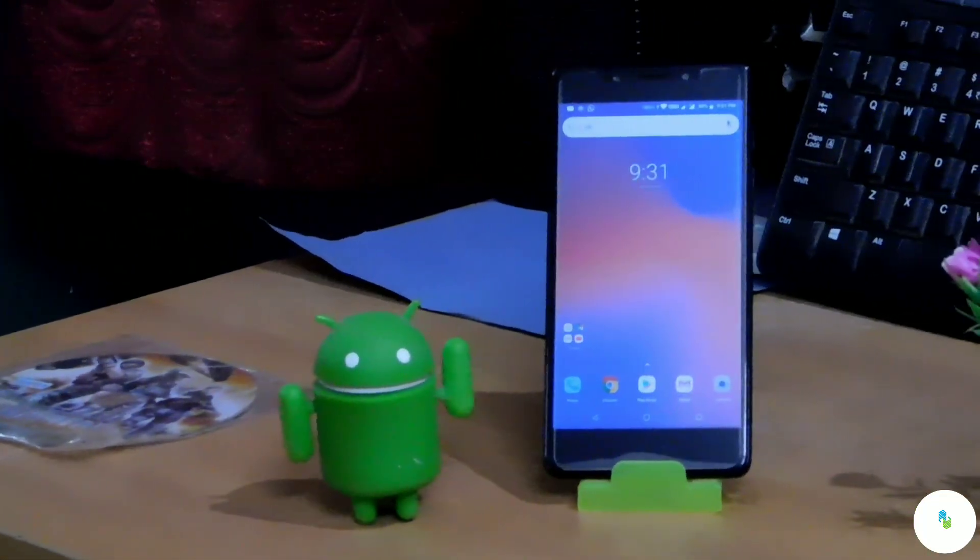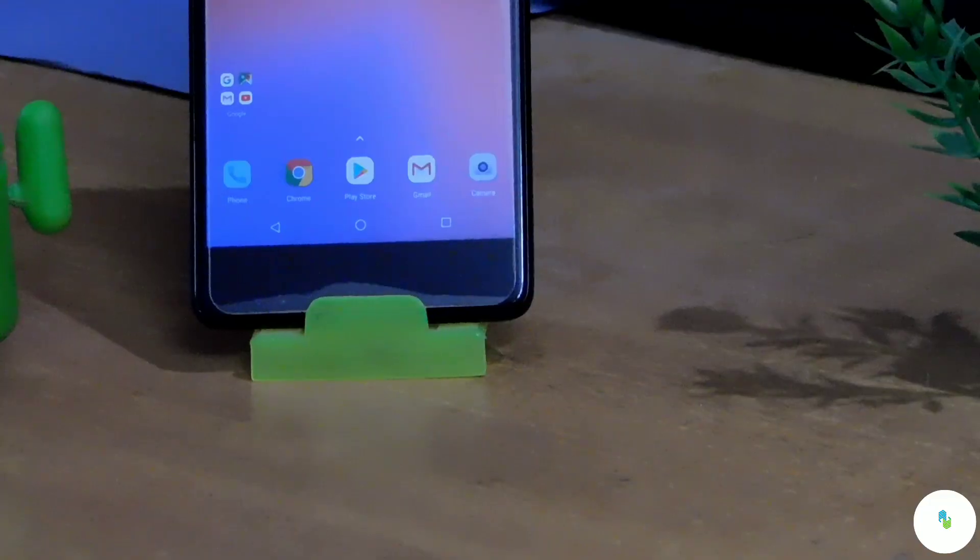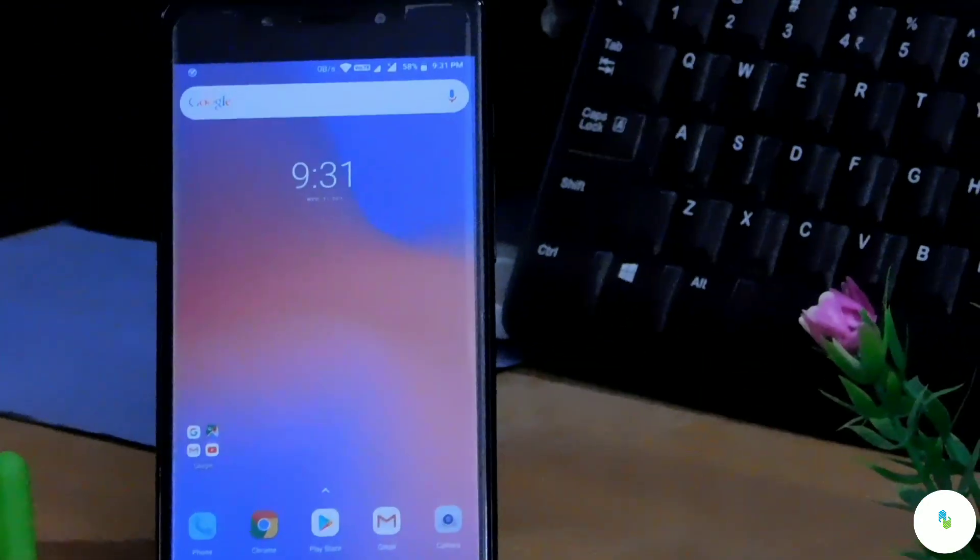Hey, what's going on guys, you are watching FariuTech. Today in this video we are going to do the installation and review of the October 2018 update on the 10.or E. So let's get started.